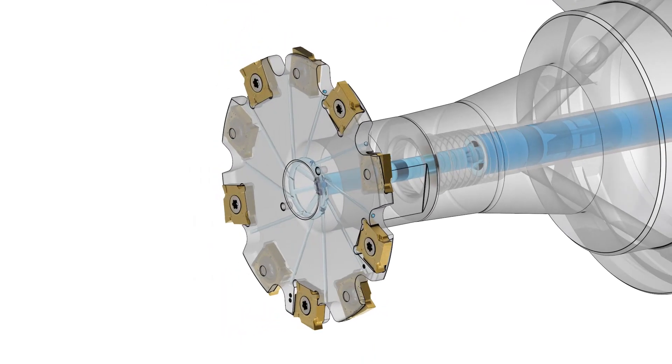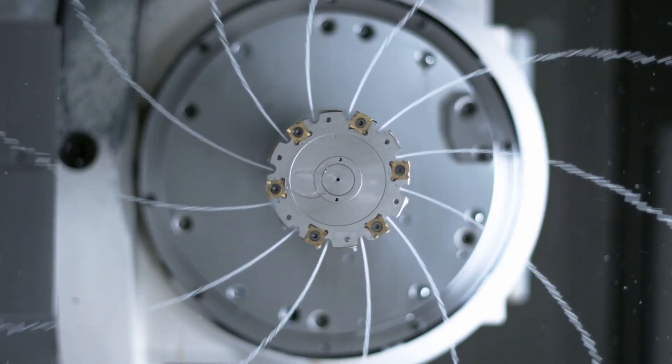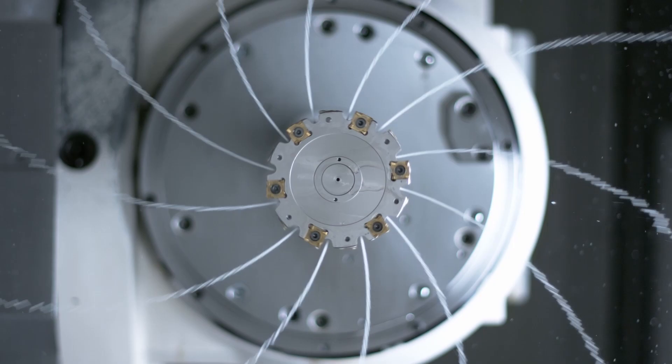Hi, my name is Gary Meyers, Global Product Manager for Milling. One of the improvements we've made to Seco's disc mill is the internal coolant supply, which is particularly helpful when it comes to sticky materials. It increases tool life and offers a more reliable process when it comes to chip evacuation.